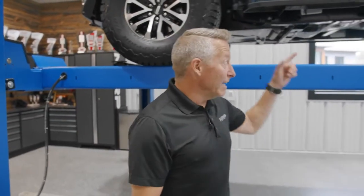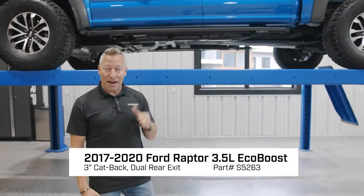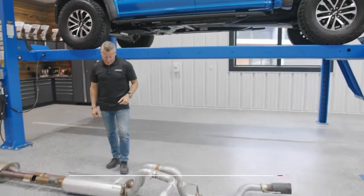Hey guys, Martin Barkey here. Welcome to my garage. Today I've got the Gen 2 Ford Raptor on the hoist. I've got an MBRP cat-back for this vehicle I want to show you. But first, before we check that out, let's look and see what the factory sent us.